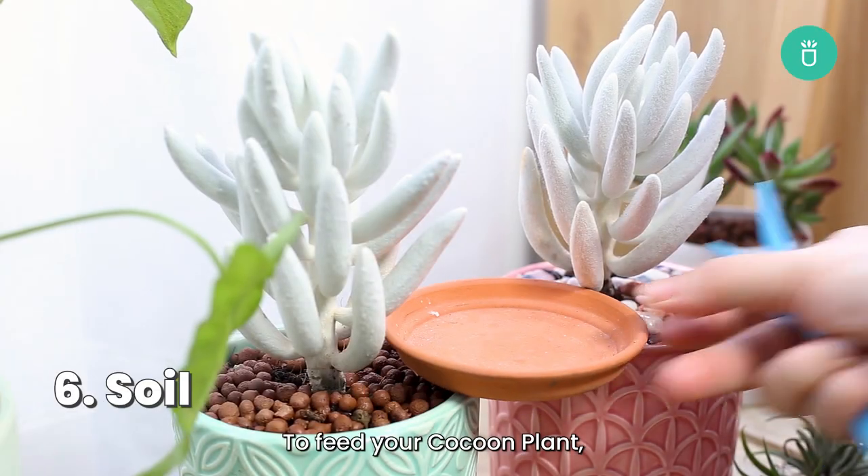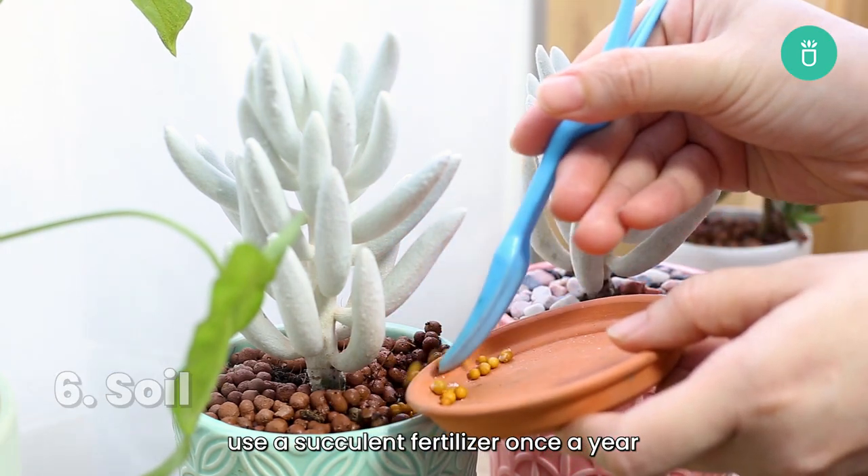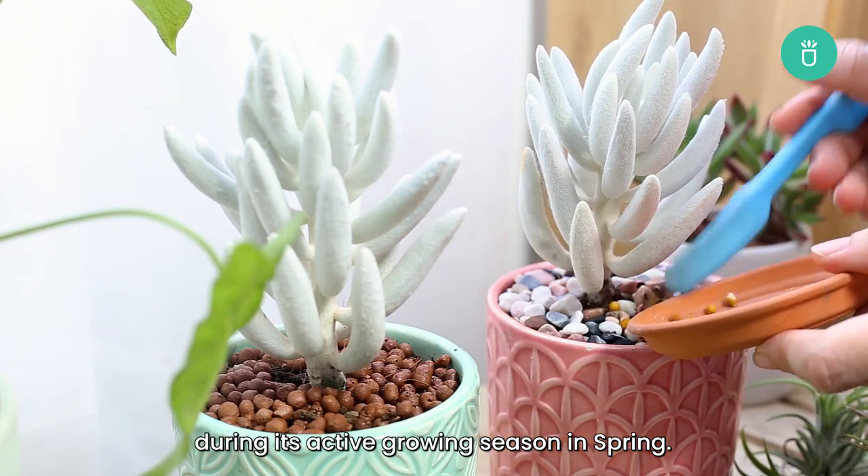To feed your cocoon plant, use a succulent fertilizer once a year during the active growing season in the spring.